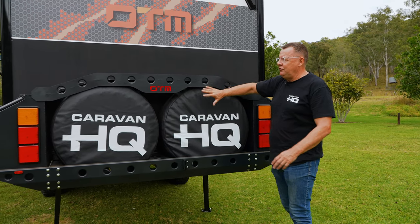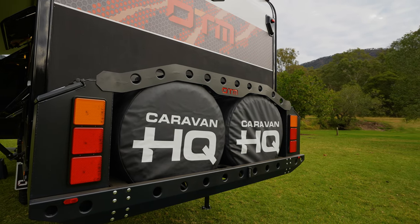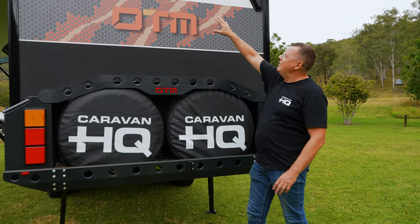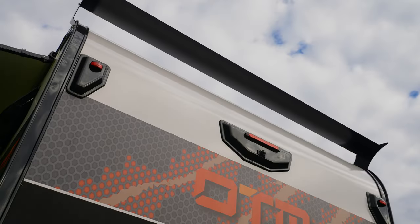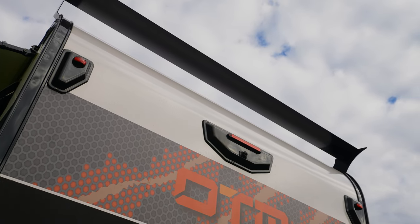Further to the caravan, we have two spare rear-mounted tyres in their own little cage. Above there is a reversing camera, and we even put a wing on there — it helps with fuel economy and also keeps dust off the back of the caravan on those dirty roads.